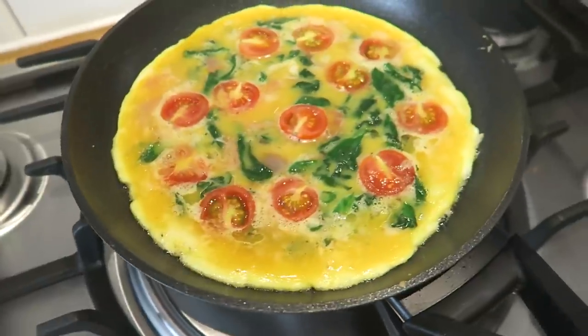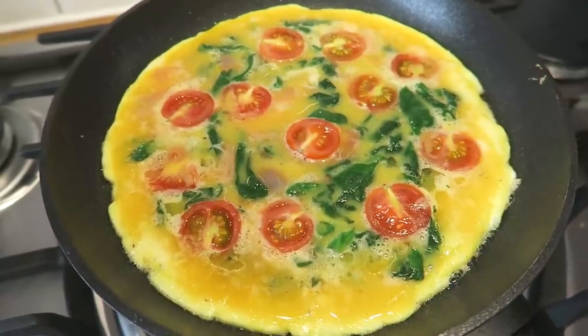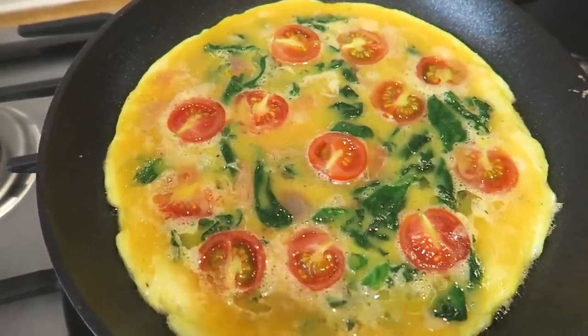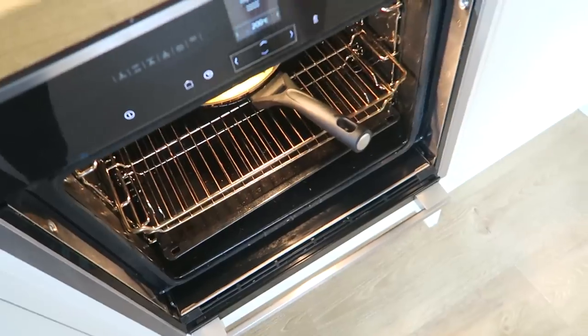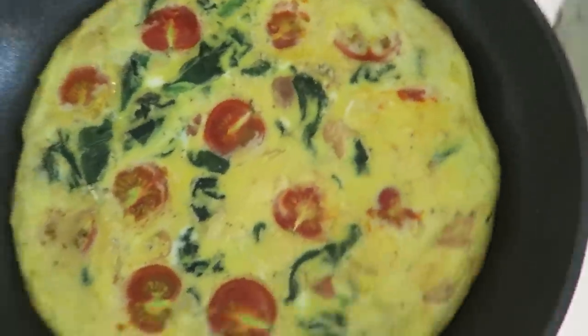Whilst it's heating up I think it's probably best that I tidy away as I go because I'm terrible for that, but I absolutely hate a messy kitchen. It's been about five minutes at medium heat and it's starting to smell really, really nice. You can see that the white edges have now got a little tinge of brown to them. The top has cooked a little bit more but it's still got quite a way to go. So at this stage I think it's time for it to go under the grill. I'll put it in the middle of the oven. It's been about five minutes and — ooh — that looks amazing. Very happy with that.